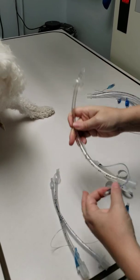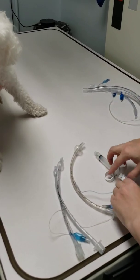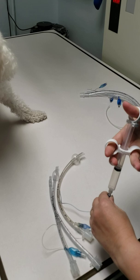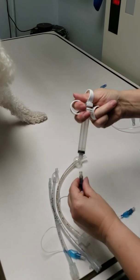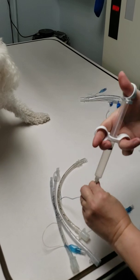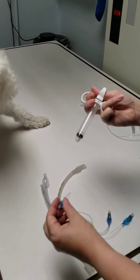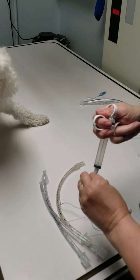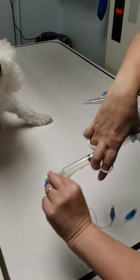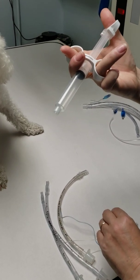Once you determine that your tubes are all good, deflate the cuffs. Hook it back up — usually you have to give it a little twist and then suck out. While you're doing this, take a mental note of how much air you put in there. My syringe doesn't have markers on it at the moment, but it's about six cc's.